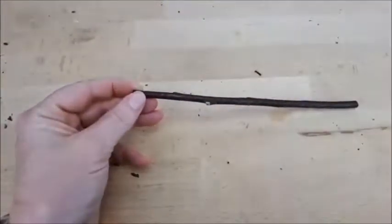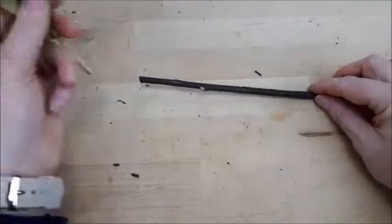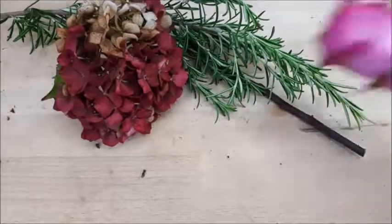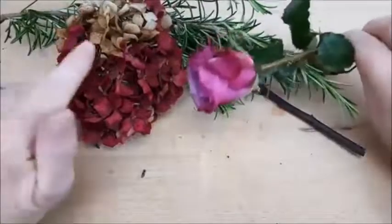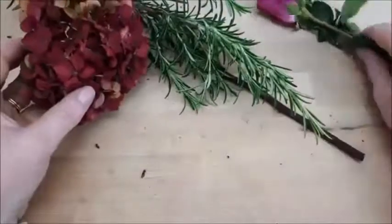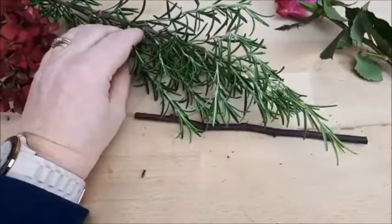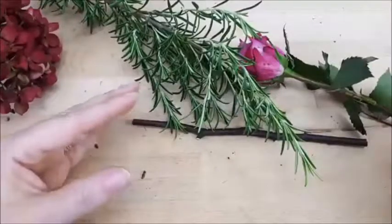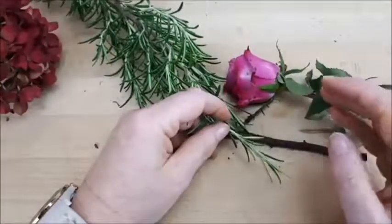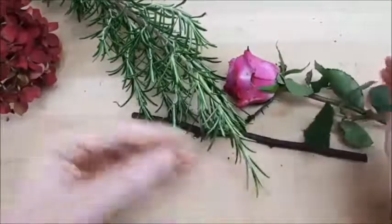I'm going to use my silver birch twig as the basis for a little hanging mobile and decorate it with hydrangea from the garden, which is starting to dry off, and some rosemary - lovely and aromatic. I've also got these roses for flower club this afternoon. I've specifically chosen materials that are going to survive out of water: the rose will dry, the hydrangeas are drying, and the rosemary will dry. I'm not using pittosporum today because it will just go from fresh to dead.